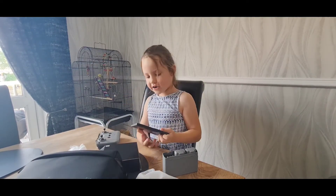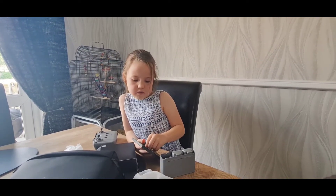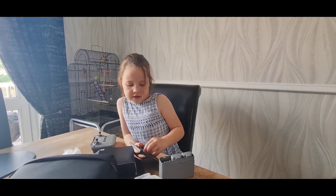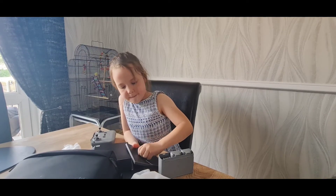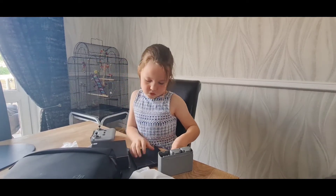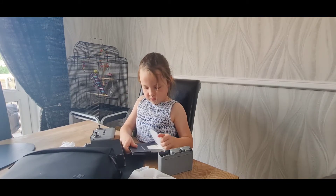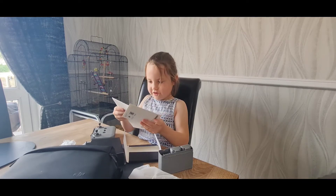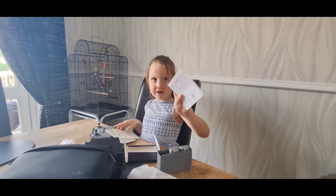Another bag — this might be the instructions. Let's just take this sticker off and open it. And we can see. Let's open it all. Yep, these are the instructions.